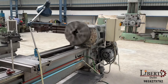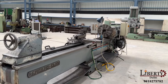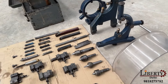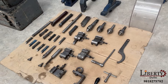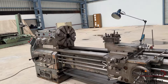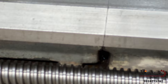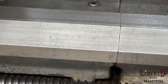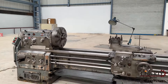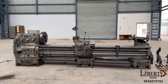It is a made in Italy gap bed type lathe machine, complete with follow rest and steady, including many different centers, tool holders and tools. This machine can remove the gap to accommodate larger diameters. The machine is in overall excellent working condition and all the features are working perfectly fine.